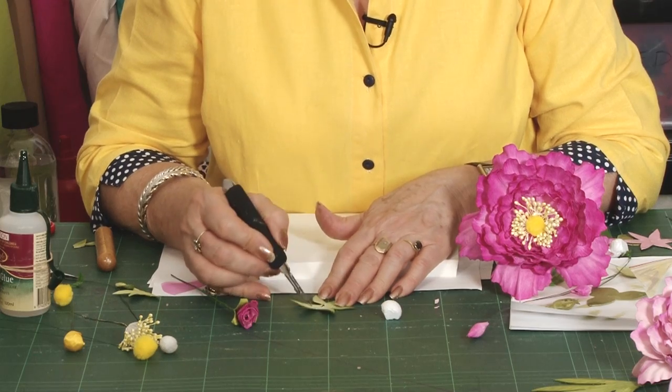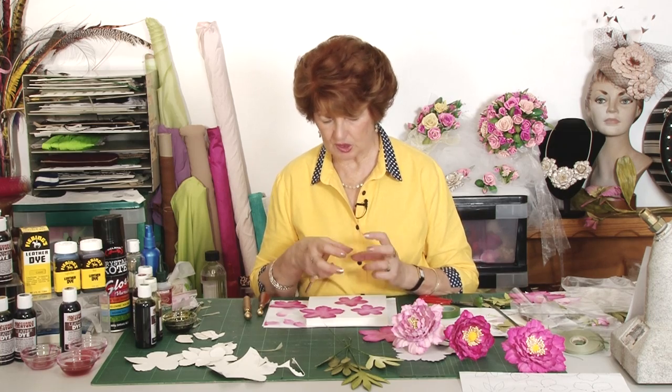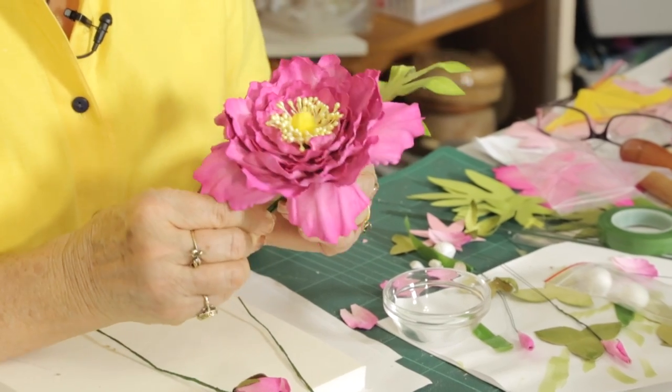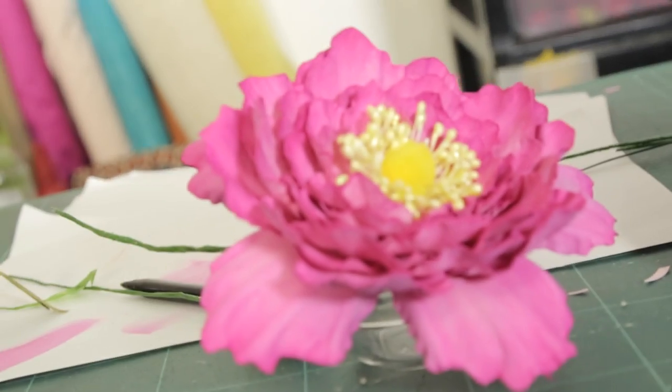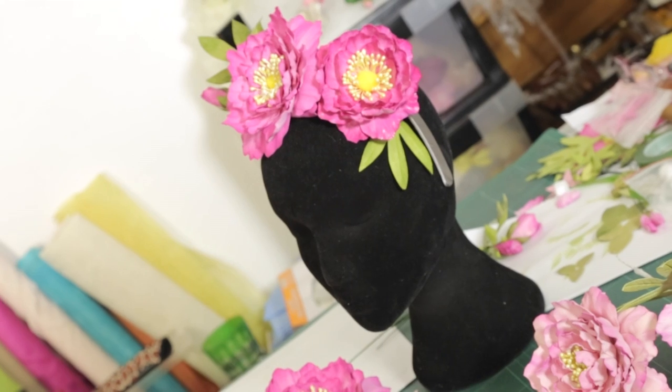Talented tutor and international award-winning leather artisan Cheryl McIntyre teaches you all the tips to shape leather quickly and easily. Leather retains its shape and color, leaving you with a treasured peony created by you.